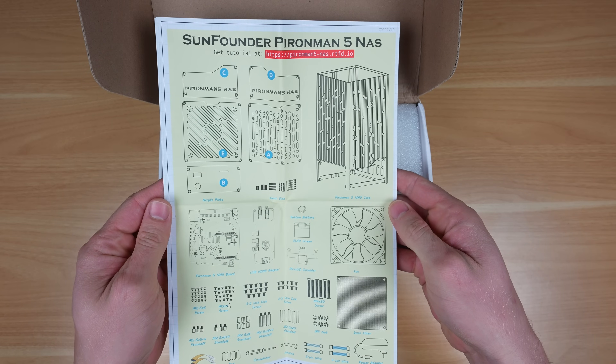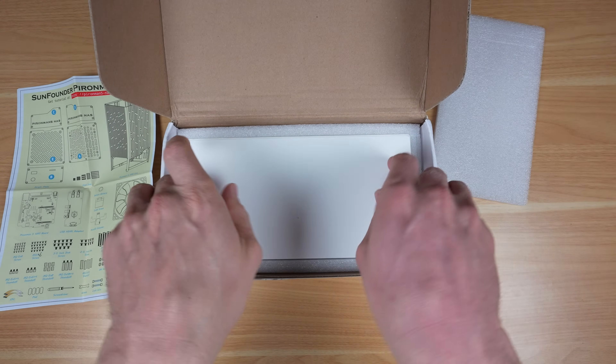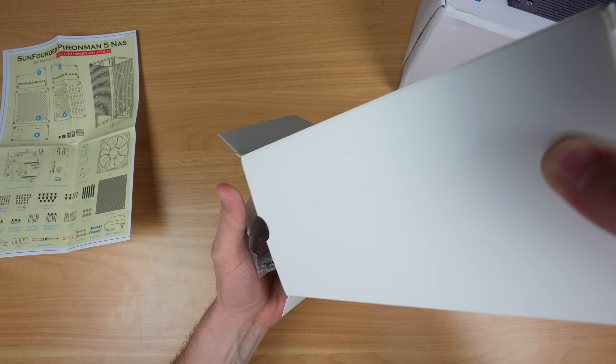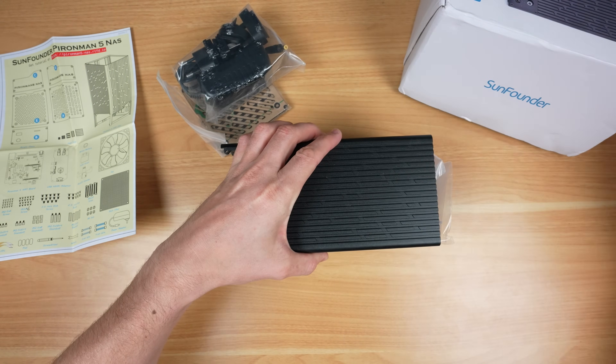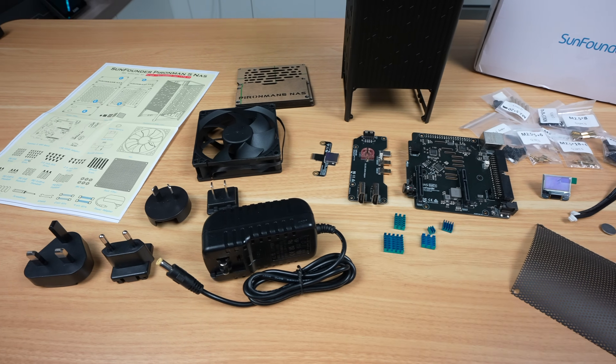Inside the box we've got the assembly instructions right on top. Under that there's another white box protected by foam padding, which is good considering the condition that the outer box arrived in. This holds the enclosure and a collection of accessory packs with all of the panels, components and PCBs. Like with their other Pi & Man cases, they've included quite a lot with this NAS kit.